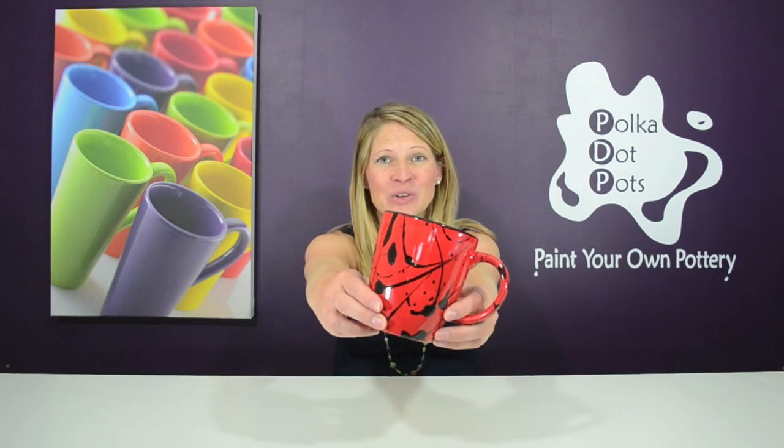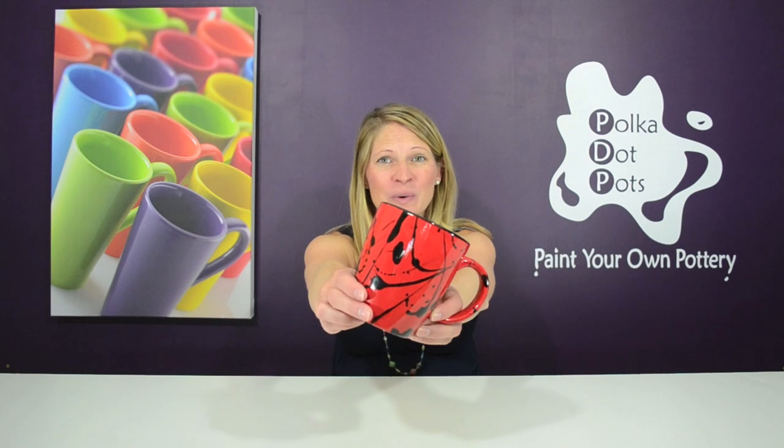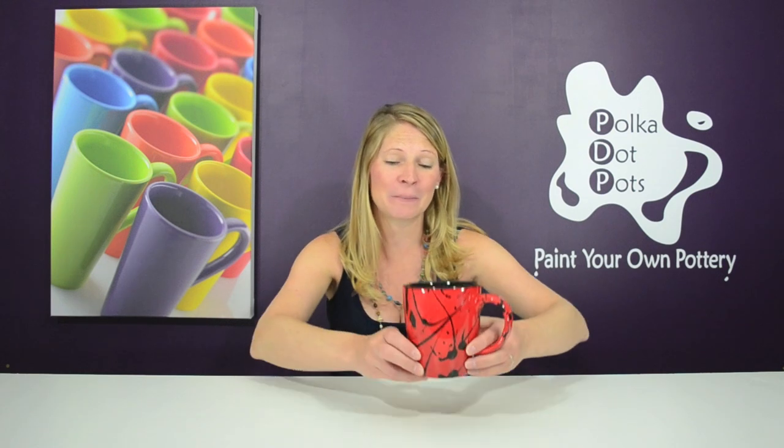Hello everybody and welcome to Polka Dot Pots. I'm Erin Raciopi and today I'm going to show you how to paint this mug using the splatter technique in three easy steps. Plus I'll tell you how you can win this awesome mug for zero American dollars. Let's get started.